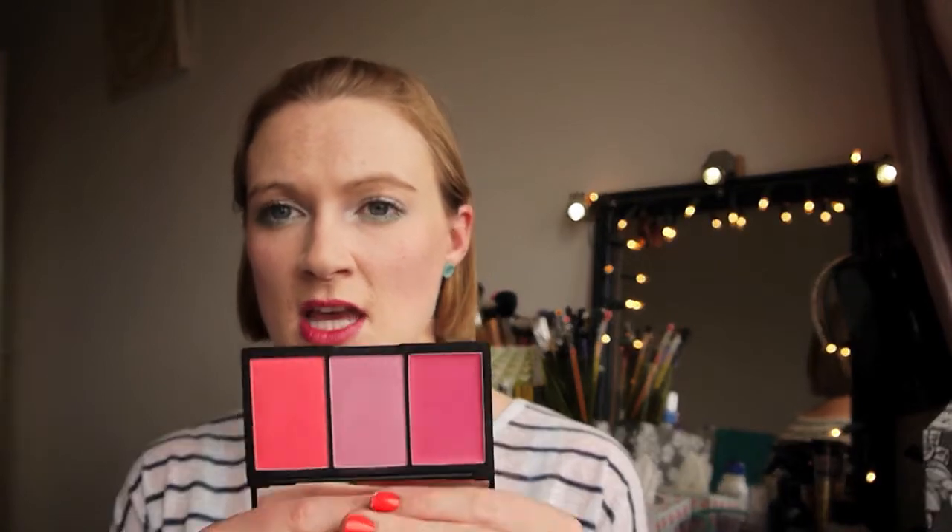Because these are so pigmented, it's not easy to make a mistake — they do blend out quite well. So you can correct any mistakes you make. It's not one of those blushes where because they're really pigmented it's just going to stay there and not move.